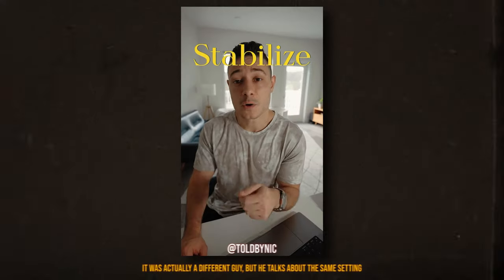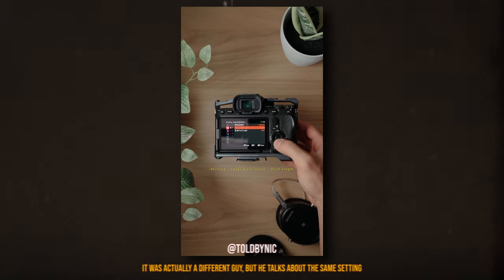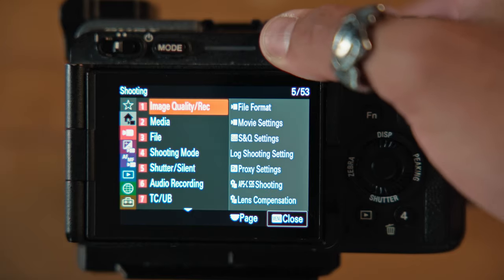One day I was scrolling through Instagram and I saw a video about this guy saying how switching these settings changed everything for him, and I was immediately skeptical because this term is being thrown around like nothing these days. But then I tried changing it, and let me tell you, this has been the most amazing feature I've come across recently.